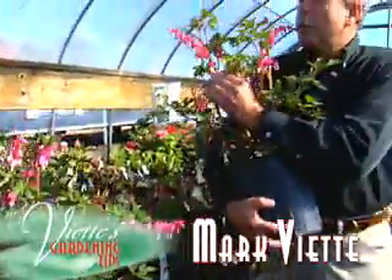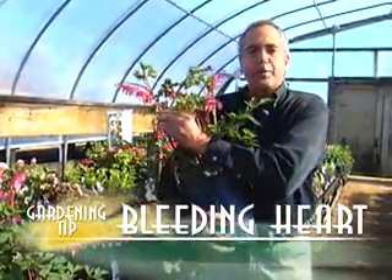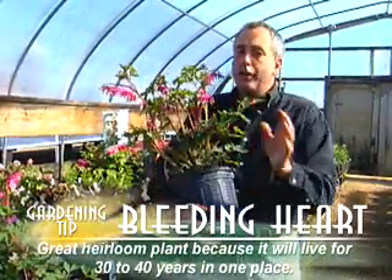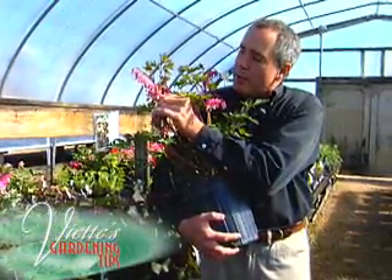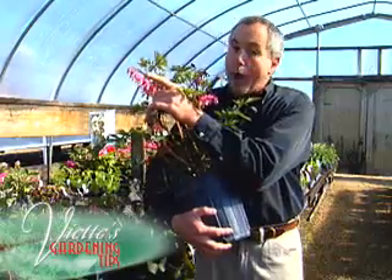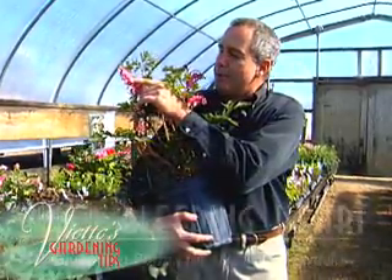What is bleeding heart? Bleeding heart is a great heirloom plant for the garden. It's been around for years and years — a plant that will live for 30 or 40 years in one spot. They come up early in the spring with these beautiful hanging hearts with a little bit of white and a little bit of pink. There's also a white form that's pure white, and this is the form that has the pink and white colors.